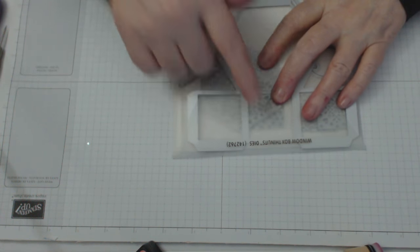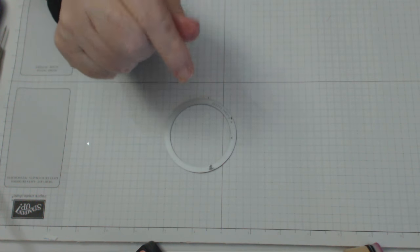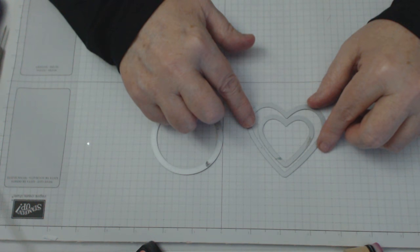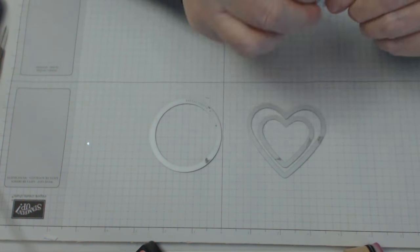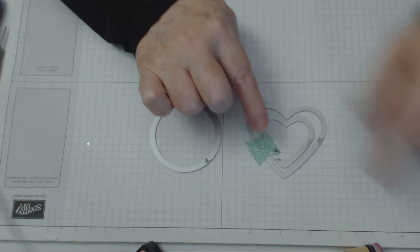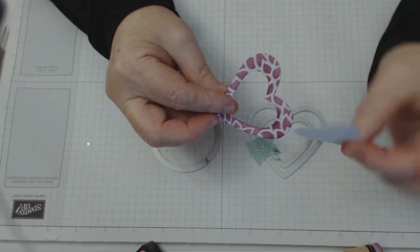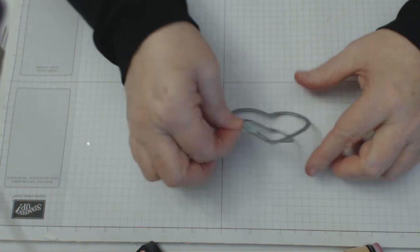I've used the window box thinlit dies, and I've also used the second biggest circle out of the stitch dies. I've used two love hearts - you need to put these love hearts together, put some masking tape on them, and run them through the Big Shot, so you're cutting out a piece that looks like this, and also cutting out a heart at the same time.